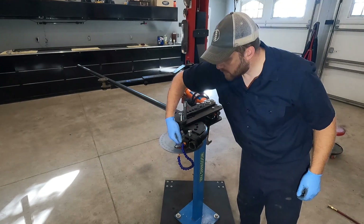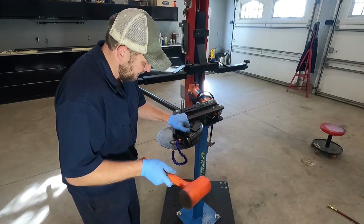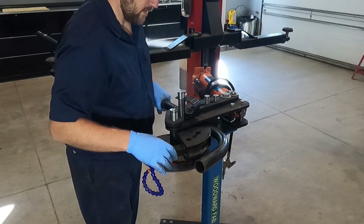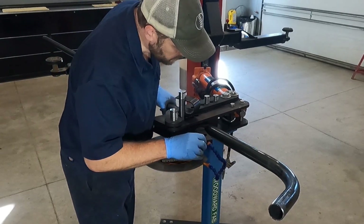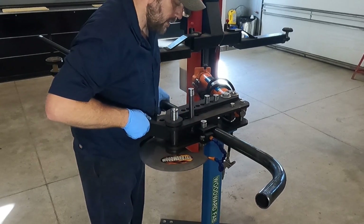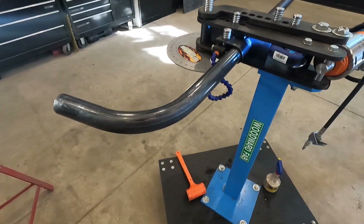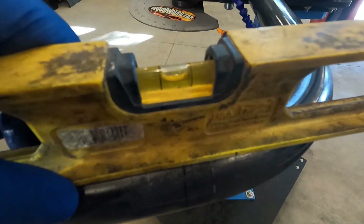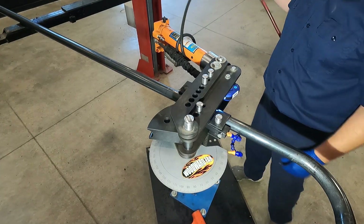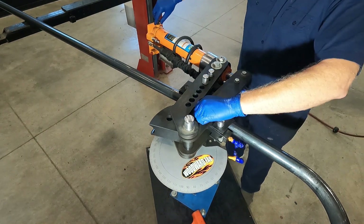Now we have the challenge of getting the stretched metal out of the tube bender. It starts by relieving the pressure of the ram, removing all the pins, and a little bit of persuasion with a hammer. Then we slide the tube to the next marked bend and repeat the process, making sure the second bend mark lines up with the die and that the end is now leveled. This second bend doesn't take long as it's only nine degrees, and it's also much easier to remove the tube from these small degree bends.